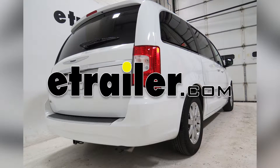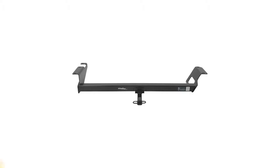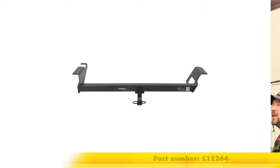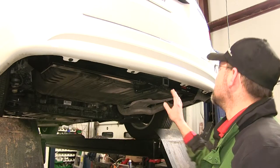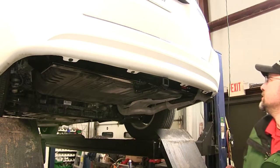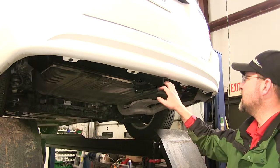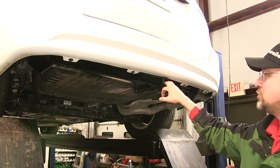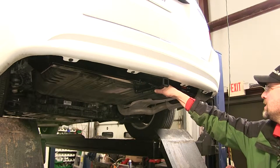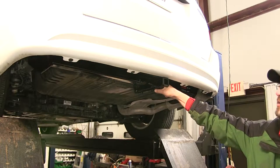Today in our 2015 Chrysler Town & Country, we'll be installing the Curt 1.25 inch receiver tube hitch, part number C12264. Here's what our hitch will look like once it's installed. We've got a square cross tube for nice sturdy steel construction and it comes with a limited lifetime warranty. It's made in the USA and is a class 2 hitch, which means it's capable of carrying 350 pounds of tongue weight with 3,500 pounds of towing weight.